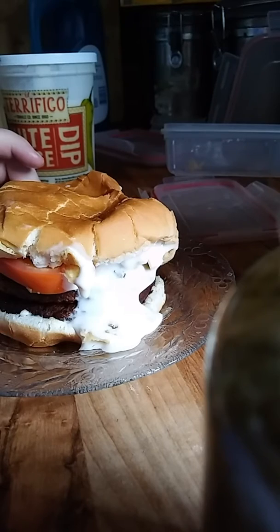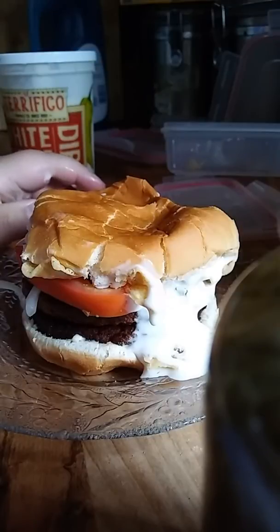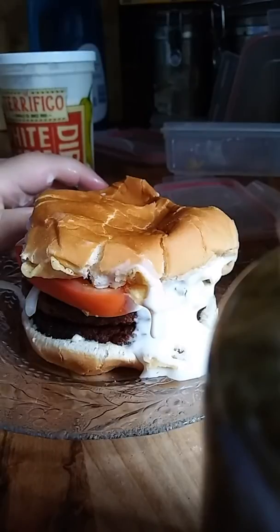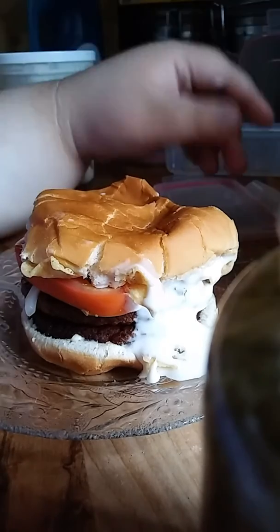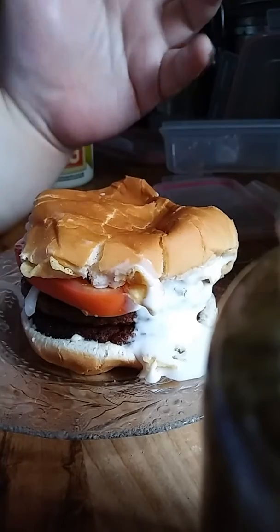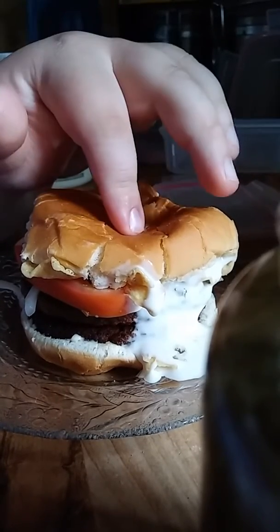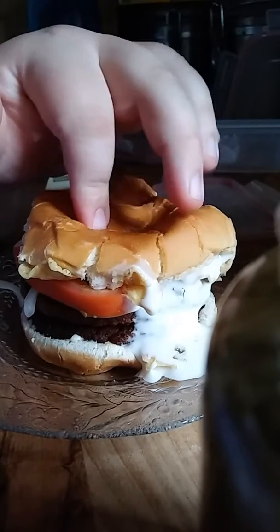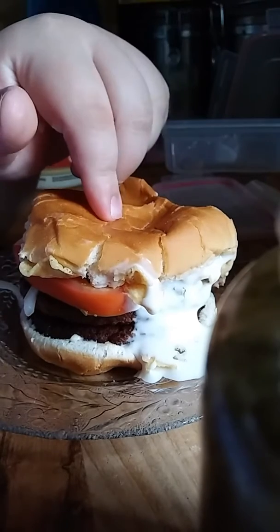Anyway guys, I hope you guys enjoyed the video. There's going to be more food videos. Pretty solid burger. Look at that cheese — it's going down. It's pretty much what I did guys: normal bun, two patties, onion, tomato, sweet relish, then chips, and then store-bought queso. I could have made my own queso, probably even better. But this is still a pretty good burger.